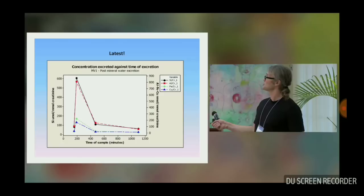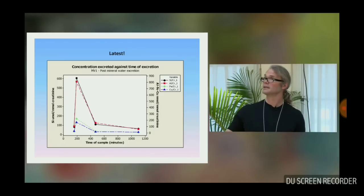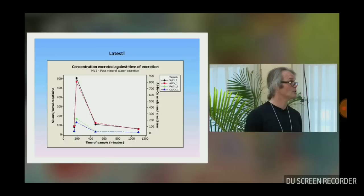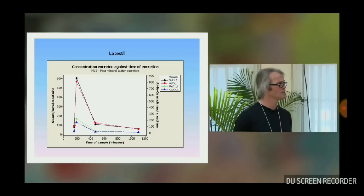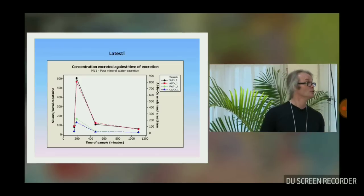Here's a quick snapshot for just one individual. We've got excretion of silicon in the urine — that's the black — and excretion of aluminium and other metals in the urine — the aluminium is the red — against time for an individual having drunk a silicon-rich mineral water. We can all see that the aluminium and the silicon come out together. We have this for about 25 healthy controls, males and females. It's very difficult data to do stats on because everybody's physiology is different, so I'm just showing you one example. But we know that you drink a silicon-rich mineral water, you pee aluminium.